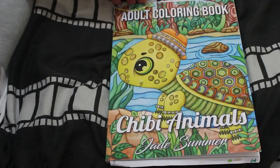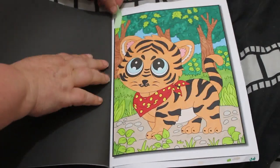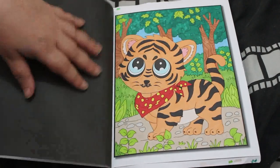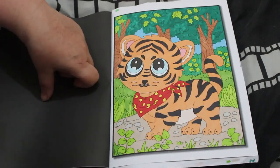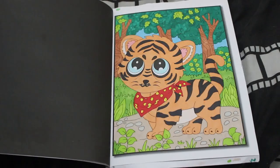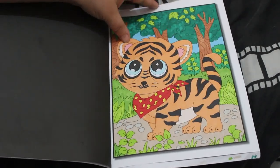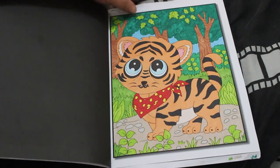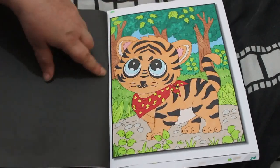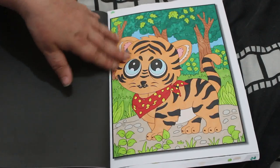I did one in Chibi Animals by Jade Summer — I did the little tiger. So cute! This was done with a mixture of markers: the Arteza Everblends and most likely the Winsor & Newton Pro markers, but mostly it would be the Artezas. Just such a cute little thing.